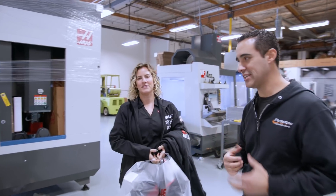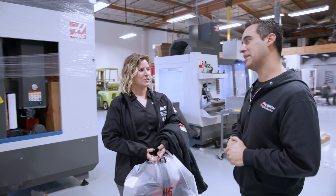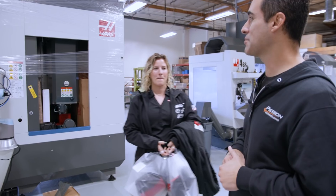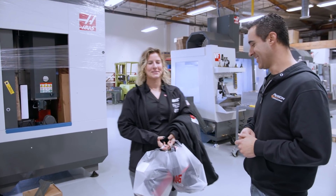This is Jordan — she is my salesperson with the Haas HFO Torrance division. She's sold me six machines, and this one is the biggest, maybe the most expensive so far.